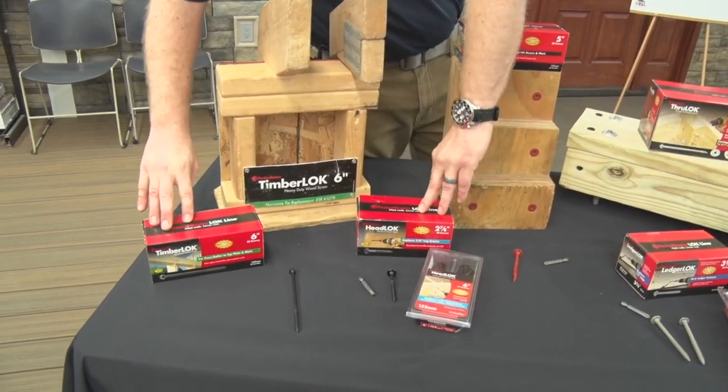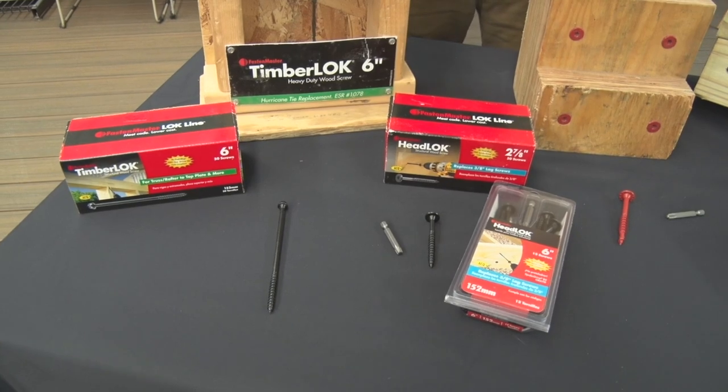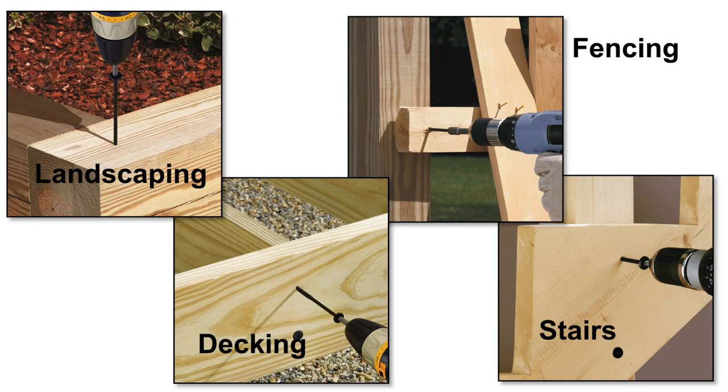The Timberlock and Headlock are both heavy-duty structural wood-to-wood screws which replace three-eighths lag screws. You can use the Timberlock as well as the Headlock for multiple applications including deck framing, stair framing, fencing, and landscaping timbers.